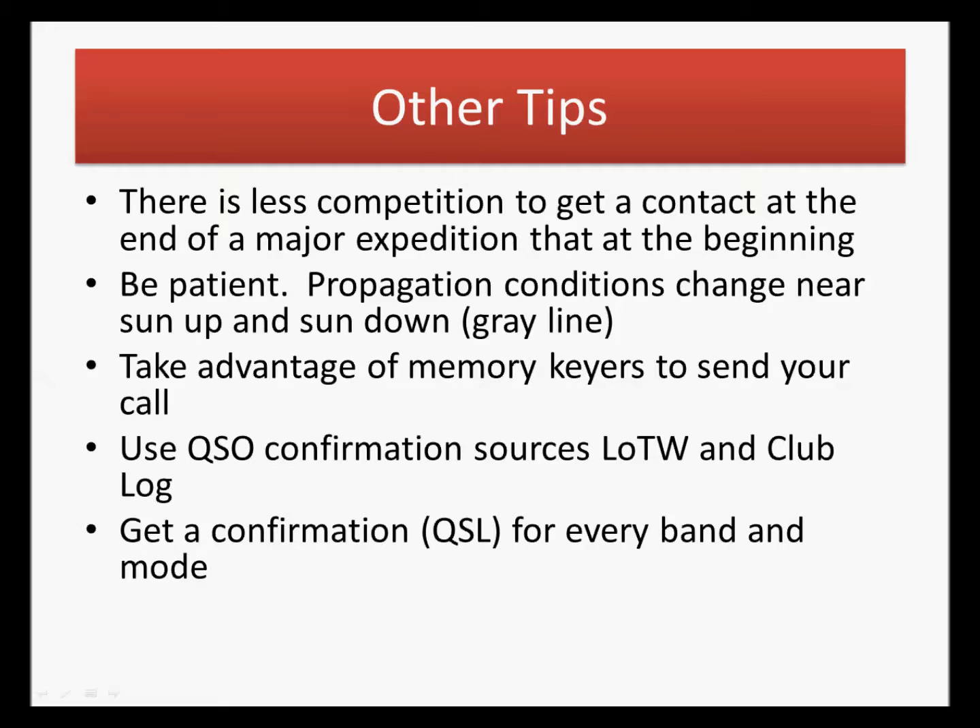Get a confirmation for every band and mode that you work a rare DXCC entity. Your goal right now might just be to confirm 100 countries for DXCC, but once you've gone well beyond your first 100 countries, you may become interested in confirming on different modes — CW, sideband, or digital. So if you work a rare DXCC entity on 20 meters in three different modes, confirm all three. If you wait ten years and try to go back and confirm that RTTY or PSK contact, you might not be able to get it confirmed anymore. So while you've got it, confirm every band and every mode you work.